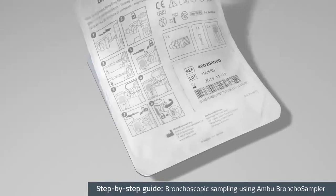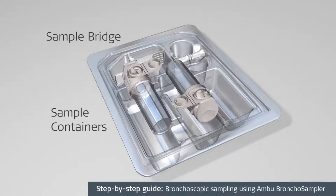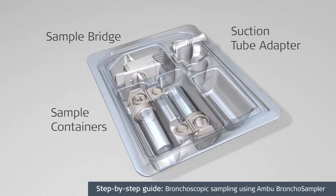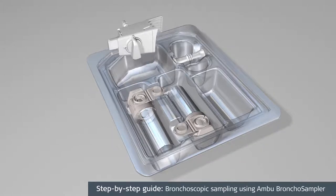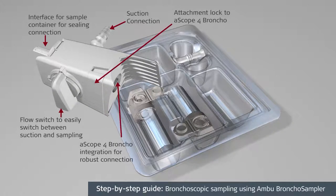The Bronco Sampler comes packaged sterile in a tray containing the sampler bridge, two sample containers, and a suction tube adapter. The sampler bridge connects the sample container to the A-Scope IV Bronco and houses the flow switch, which allows an operator to easily switch between sample collection and suctioning.